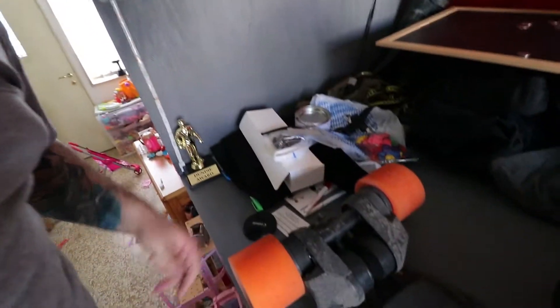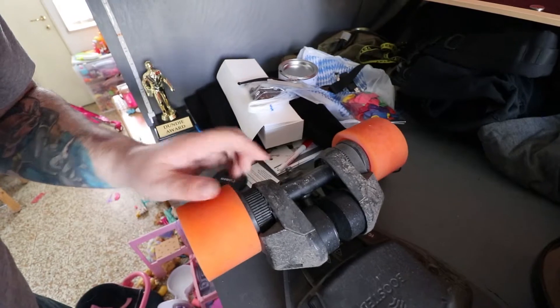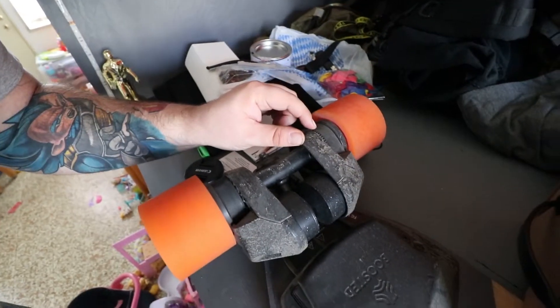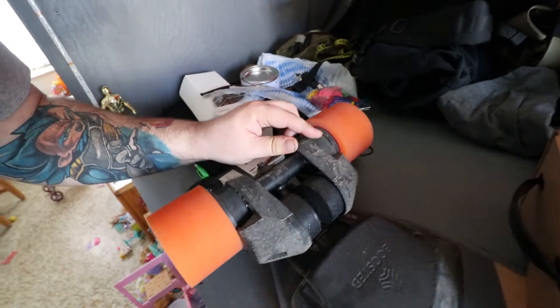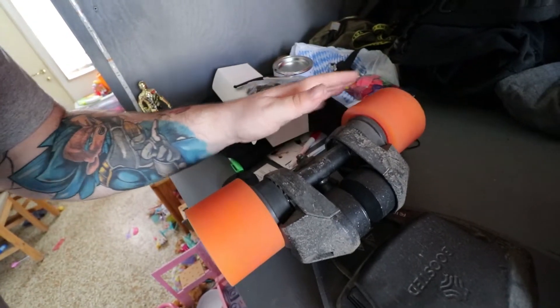I'm trying to get her to learn how to pick up after herself. If you notice here, this board is a dual motor — there's a motor on this side and a motor on this side. Here is the band for this motor right here, but there's no band for this motor here, hence the reason why one wheel just keeps turning and this one doesn't. It broke off on the way to my doctor appointment today — I guess I hit something and it snapped the band.